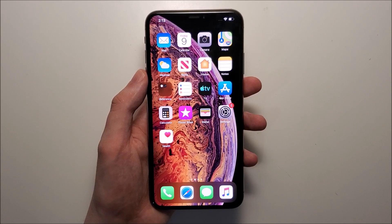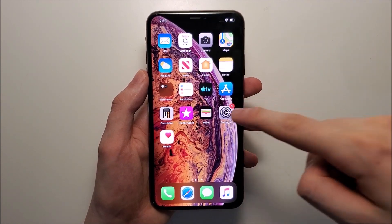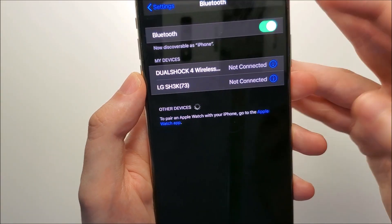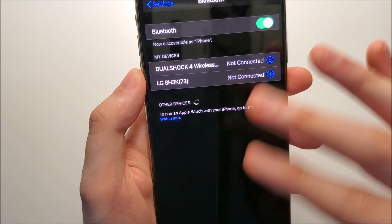Hey guys, so Apple has made connecting to Bluetooth a lot easier on iOS 13 than in previous iOS versions. In the past you had to go into your settings, click on Bluetooth, and you had the on/off toggle and the options right there.